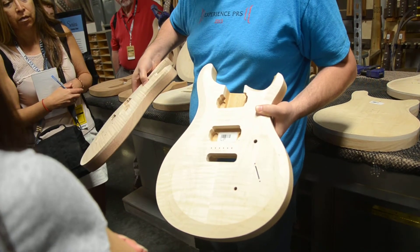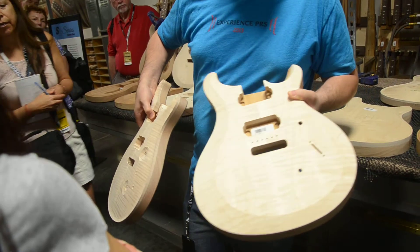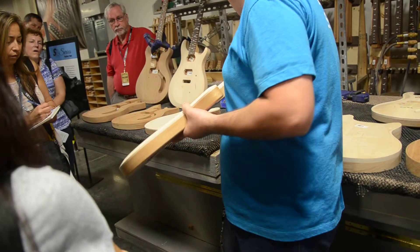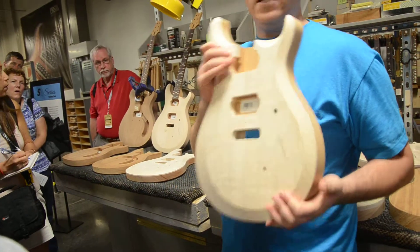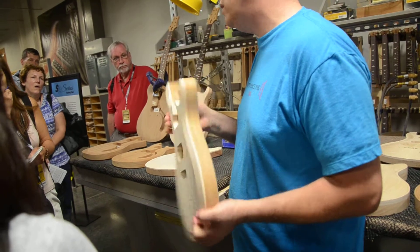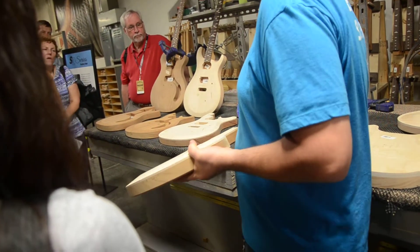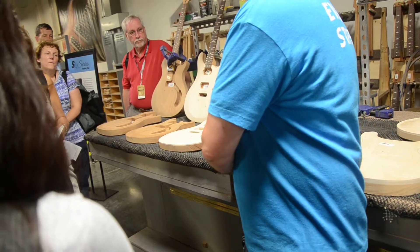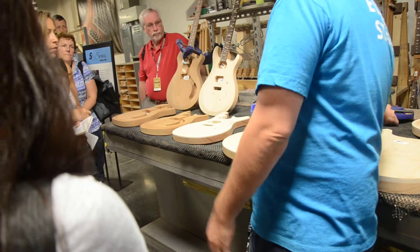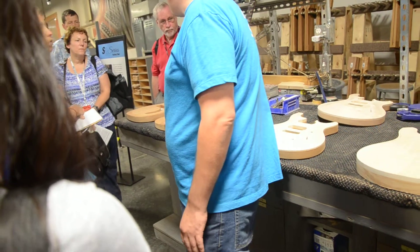It's much more difficult to sand than the S2, which is a flat top and a flat angled asymmetrical bevel. This guitar, the S2, has been designed from the ground up to be easy to manufacture. The CORE guitar is just going to take a lot longer — each step is going to take a lot longer to work on it, and that accounts for some of the price differences.